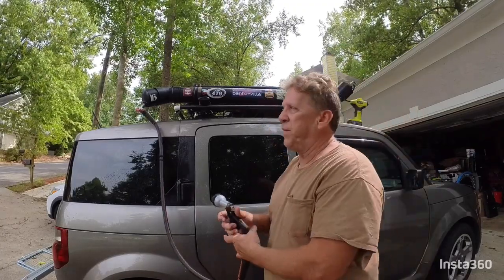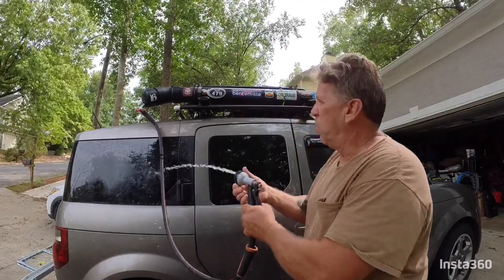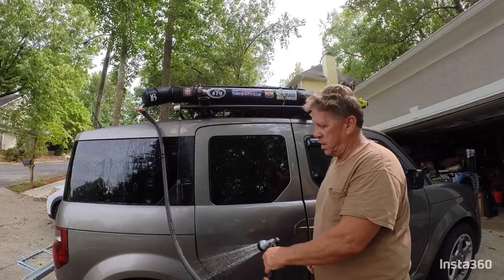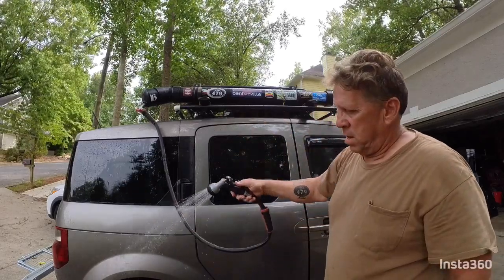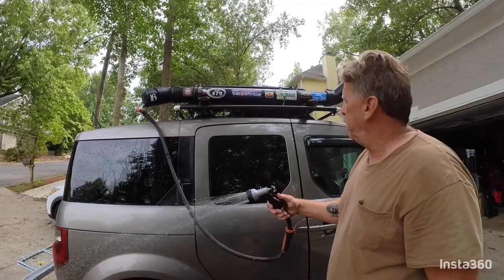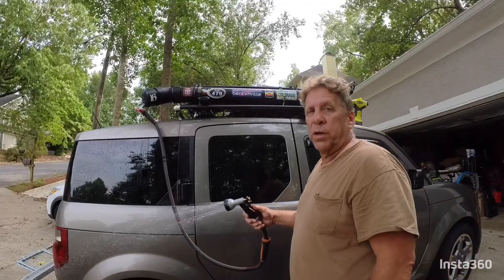Right now it has about 15 PSI. It works well, it does what you need. About three and a half gallons in here to get a good shower when you're out in the forest or camping. That's about it — it works really good.